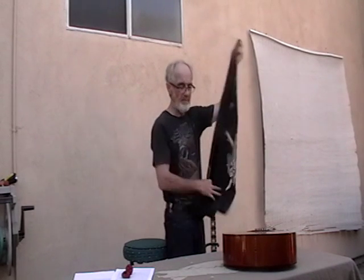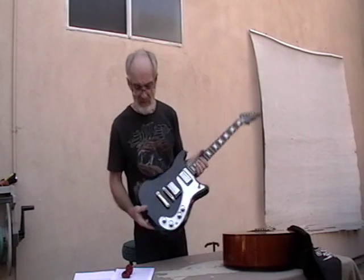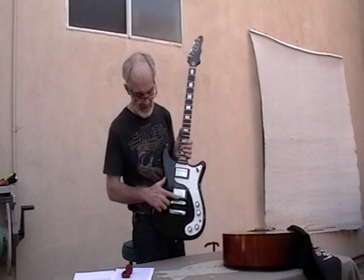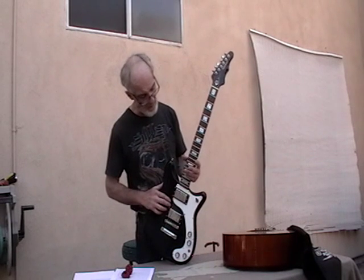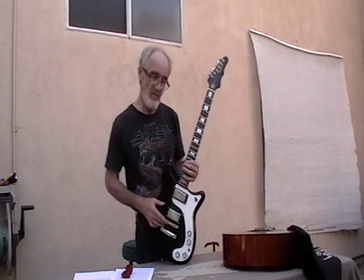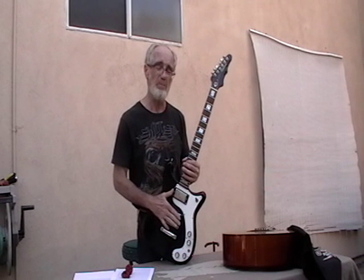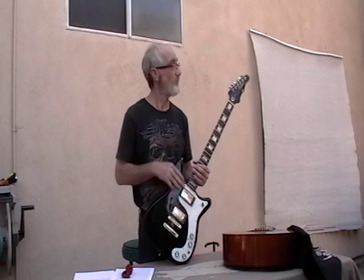On an electric guitar it's a little different — they're adjustable. For example, this instrument has what we call a tunomatic bridge, where each saddle has an individual adjustment. Moving the saddle changes the distance between the 12th fret and the saddle, which affects whether that note is sharp or flat. That will also change depending on how high the bridge is, as well as the nut cut and back bow. So those adjustments should be done first — intonation should be the last adjustment.